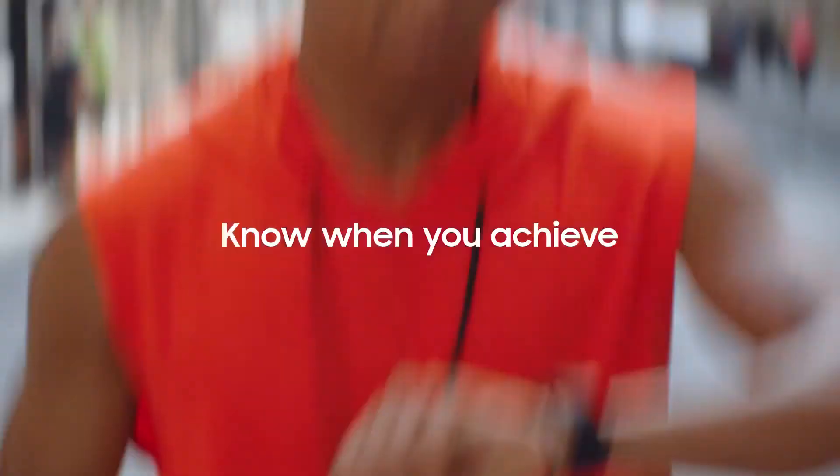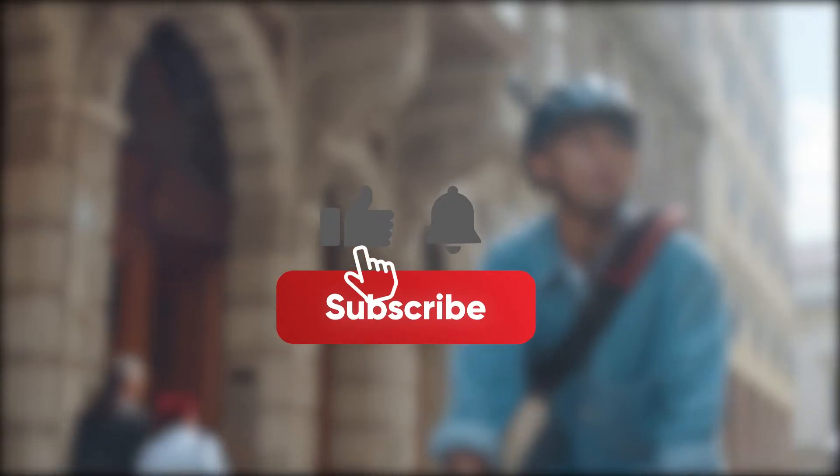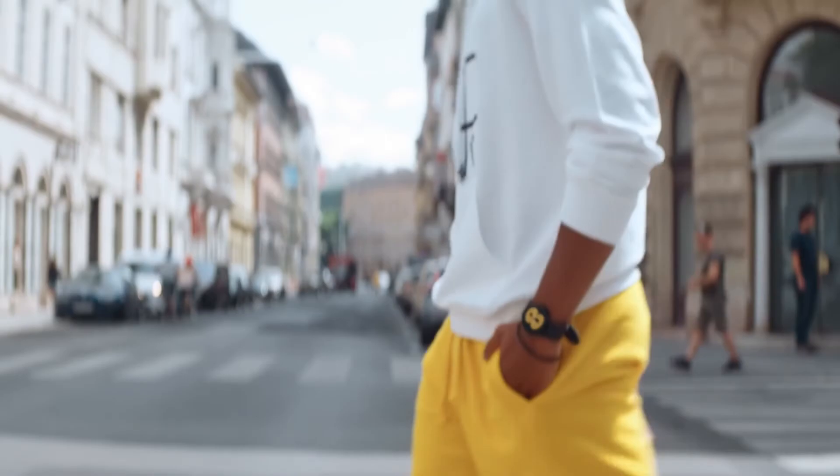I hope this video helped you learn more about the latest unique gadgets in the market. Don't forget to like, subscribe, and hit the bell icon as we upload gadget videos on our channel. Thanks for watching — we'll see you in the next video.